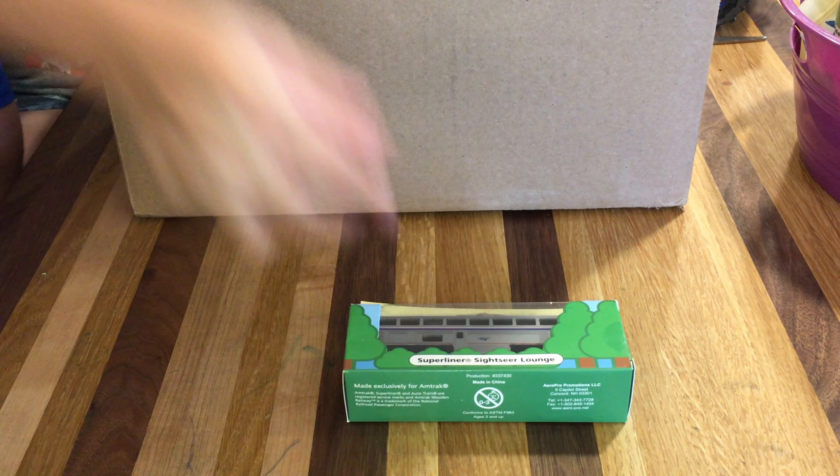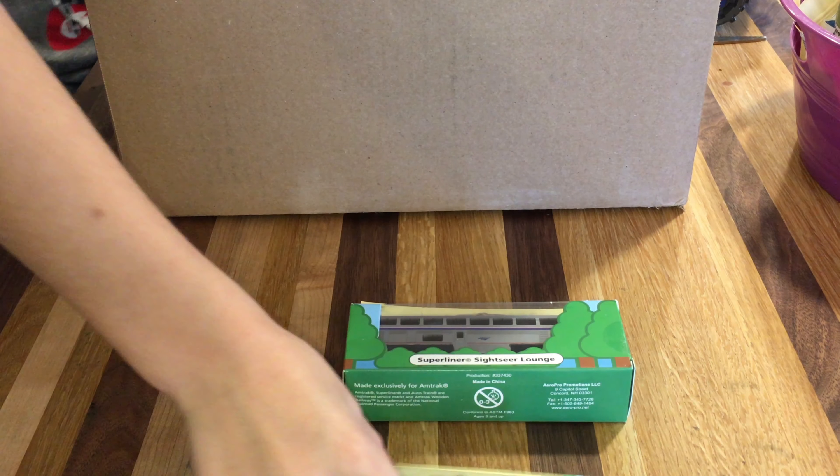Hello YouTube. Today we're going to be unboxing some wooden Amtrak packs. Here we go. Here's the first two cars that we got.